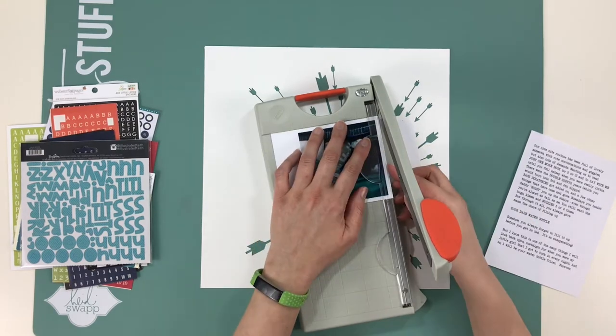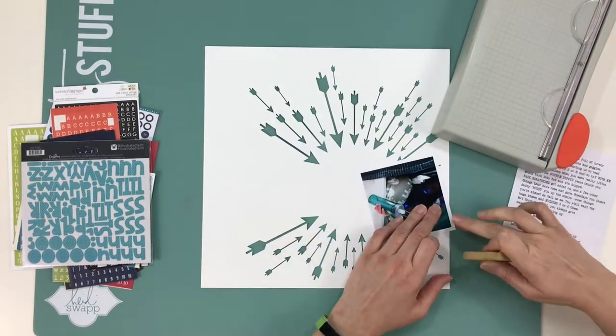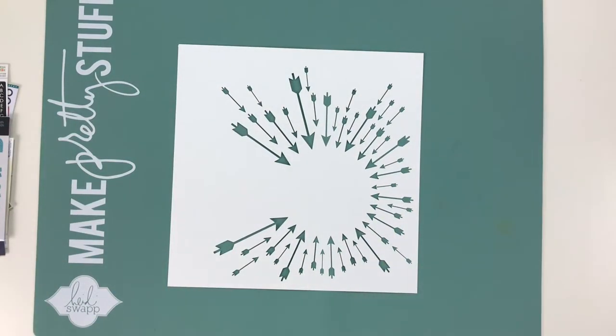The assignment was to do creative journaling — mix-and-match journaling. When I was thinking about this assignment, I wanted to do something that was a somewhat funny story and also kind of whimsical.